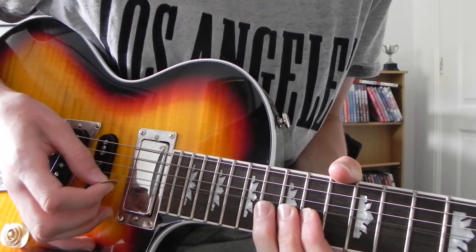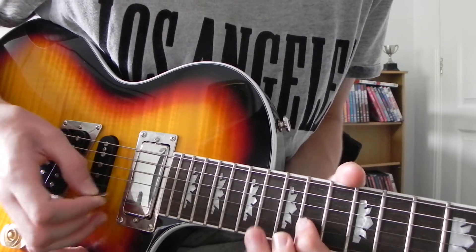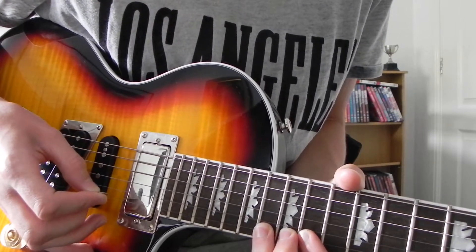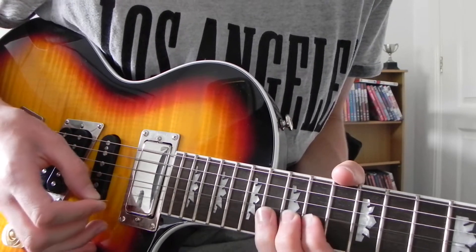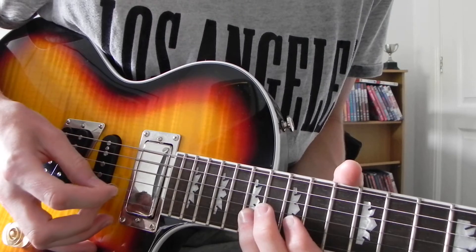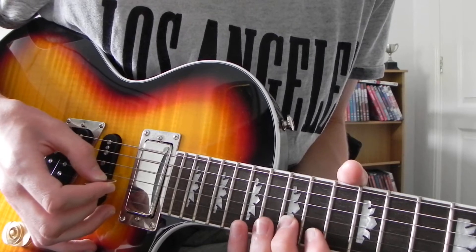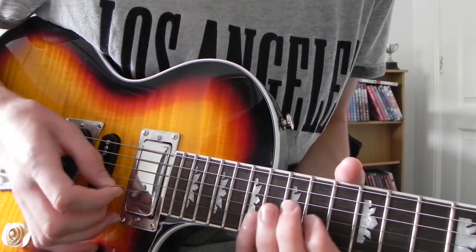And then after you've done that, just slide back down again. Then you hit the 17th fret of the B string, and then still on the B string: 14, 15, 17, 17 — twice. So, all together slowly.